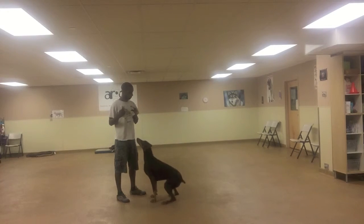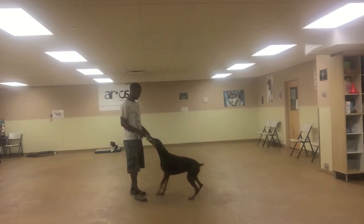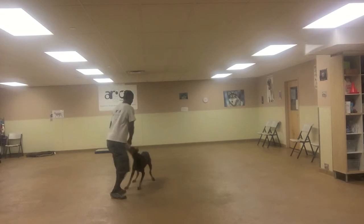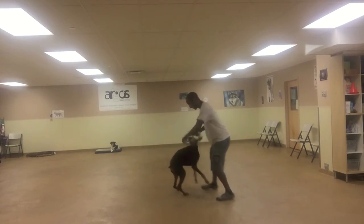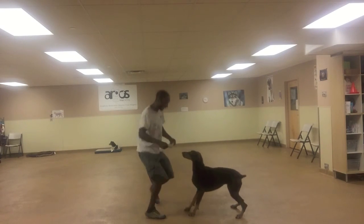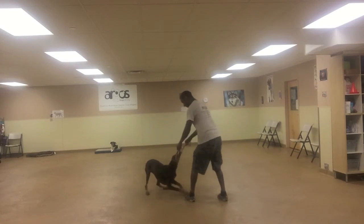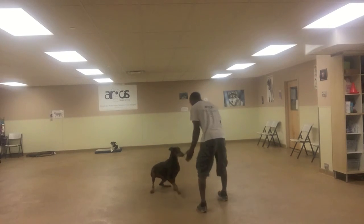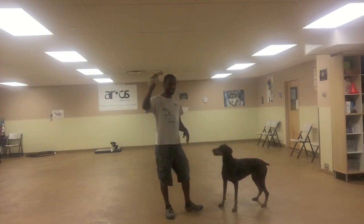So let's practice take it and leave it with a tug toy. Good — good girl, Dee Dee. Excellent. Dee, drop it. Good. Excellent. Perry, drop it. Good. Excellent. Perry — good girl. Drop it. Good. Good girl. Leave it. Good. See? Got my toy.